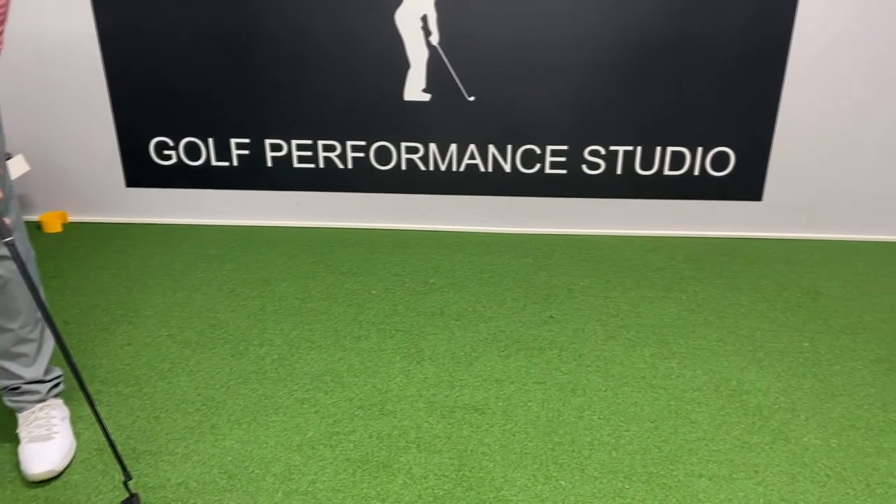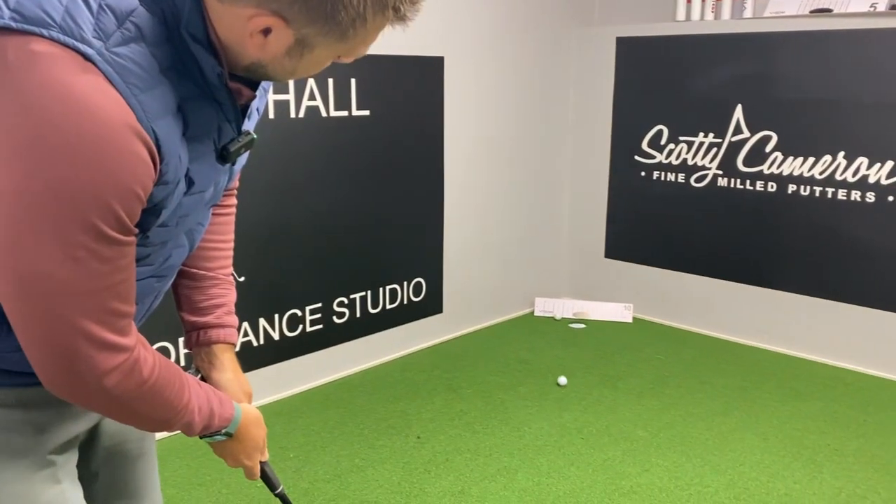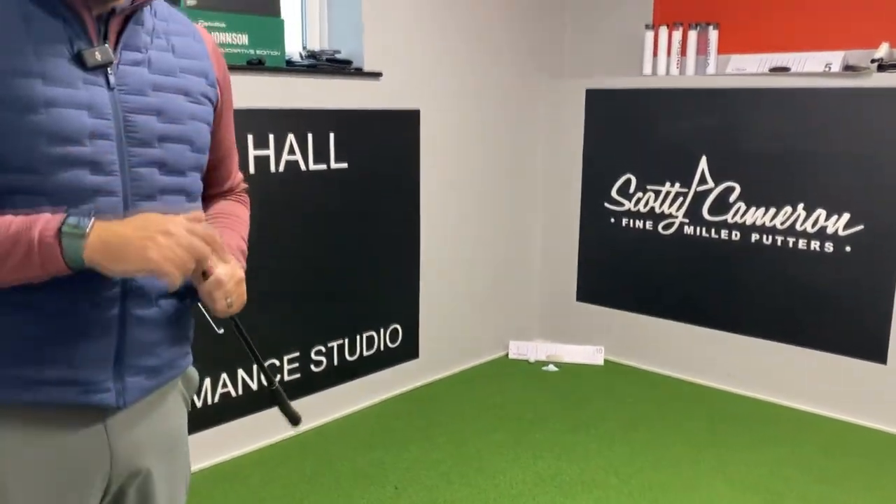It feels lovely and soft when you hit it — it really does feel softer than a milled putter generally would, but it rolls really nicely and feels really good. So let's try one of the other models.